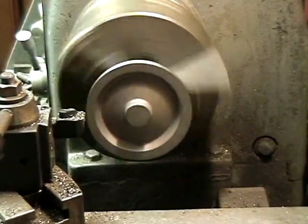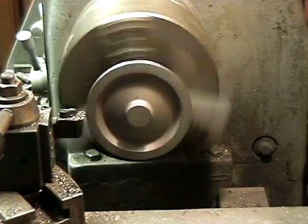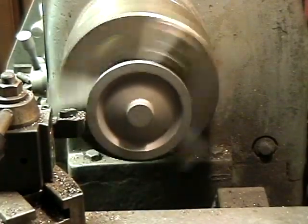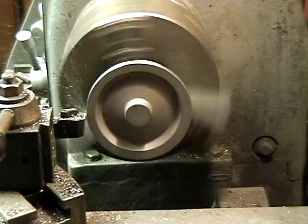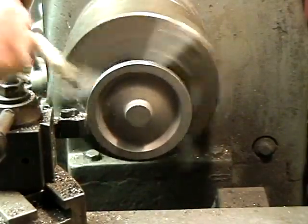Now we're going to go to zero on the face, on the X, locking the carriage. Feed it in by hand first — it'll take a full cut. We're going to feed it right in.